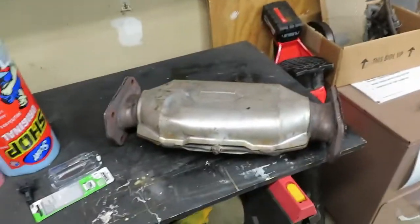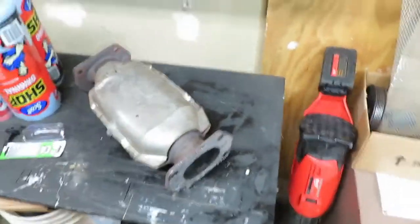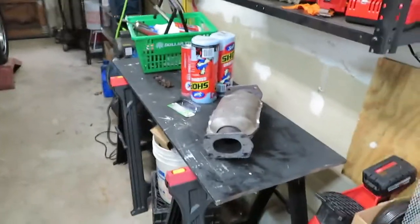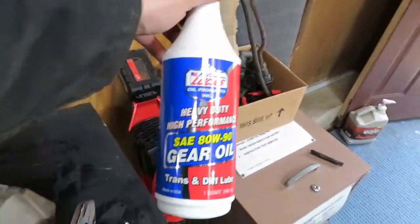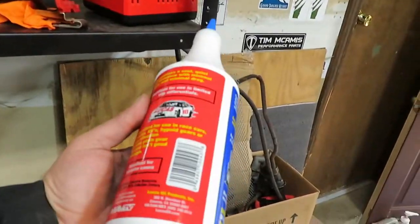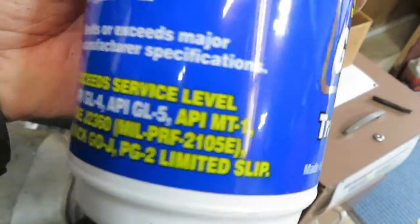We just tacked it up, full weld right there — she's good. On the inside, I took that tube that was sticking out into the center and used a screwdriver and a hammer and it broke right off. Going to throw that back on right now. Luckily this is an easy one — it literally takes less than 10 minutes. I also bought Lucas 80w90 gear oil for the rear end, which already has a limited slip additive in it. Got two jugs.